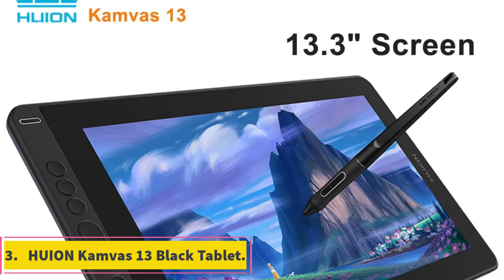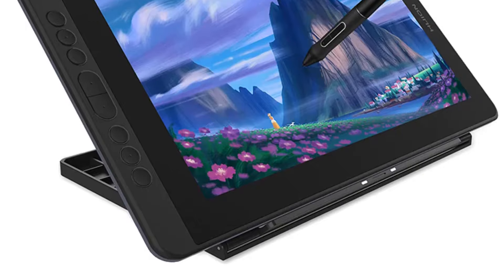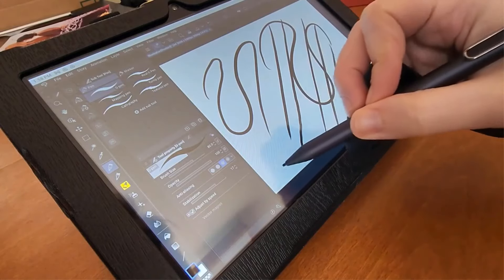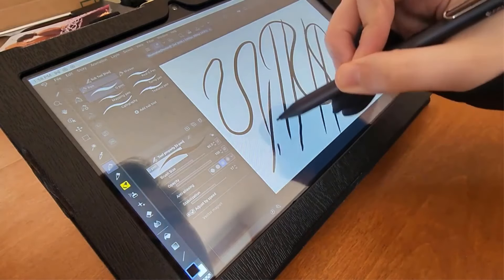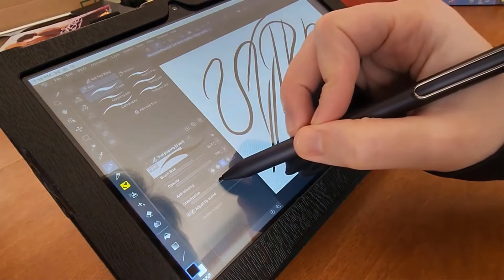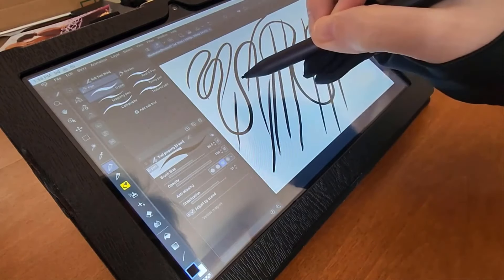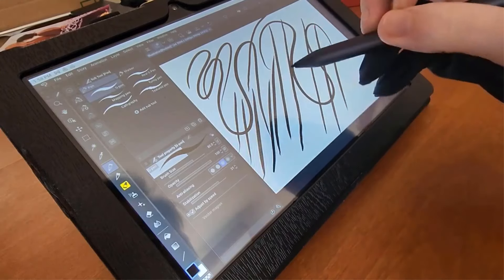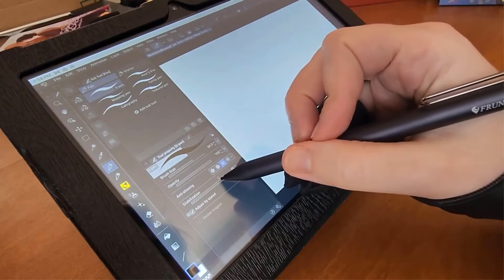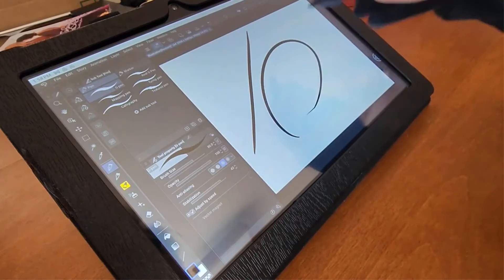Number 3: Huion Kamvas 13 Black Tablet. The Huion Pen tablet monitor is a high-performance device tailored for digital artists and professionals. Featuring a screen resolution of 1920x1080 and a 13.3-inch diagonal screen size, this tablet monitor delivers sharp and vibrant visuals for intricate digital artwork. With 8192 pressure levels and a resolution ratio of 5080 LPI, it offers precise and sensitive drawing capabilities. Manufactured by Huion in mainland China and certified with CE standards, this tablet monitor ensures quality and reliability.